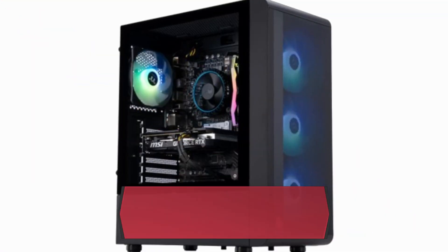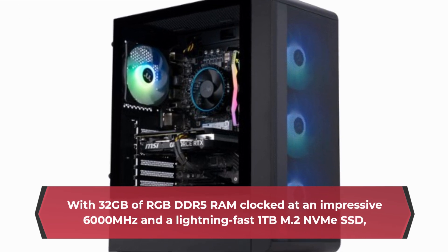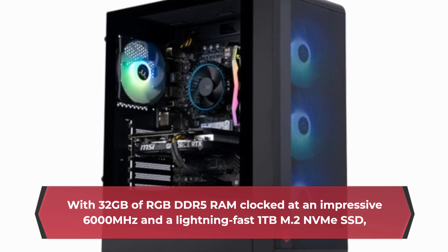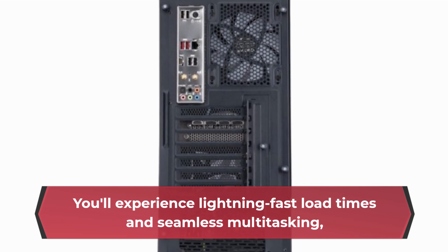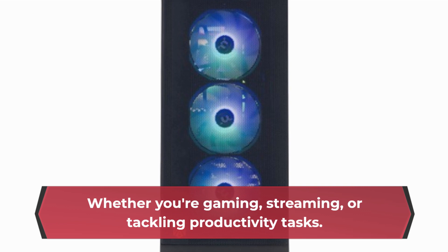With 32GB of RGB DDR5 RAM clocked at an impressive 6,000 MHz and a lightning-fast 1TB M.2 NVMe SSD, you'll experience lightning-fast load times and seamless multitasking, whether you're gaming, streaming, or tackling productivity tasks.